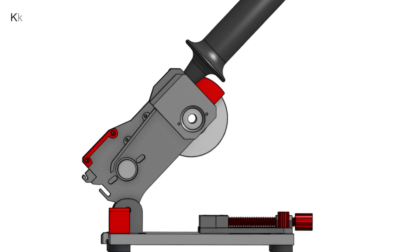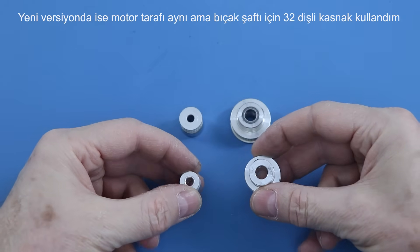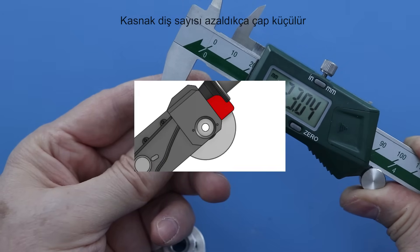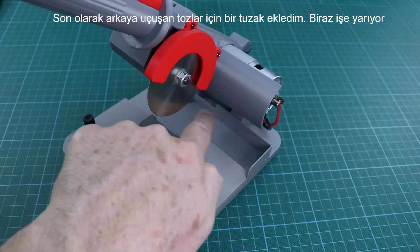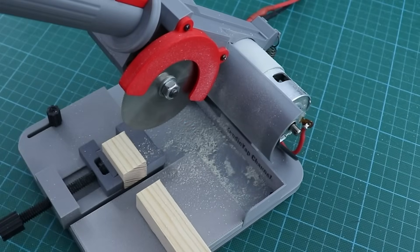I used smaller pulleys to increase the depth of cut. The previous version had 16 and 36 teeth pulleys and the depth of cut was 17 millimeters. In the new version the motor pulley is the same as before, but I prefer the 32 teeth pulley for the blade shaft. As the pulley teeth decrease, the diameter becomes smaller. In this way I was able to achieve a depth of cut of 20 millimeters. Finally, I added a trap for the dust flying back — not completely, but it helps a little. Let's get started.